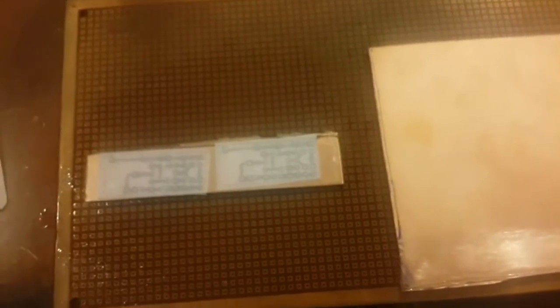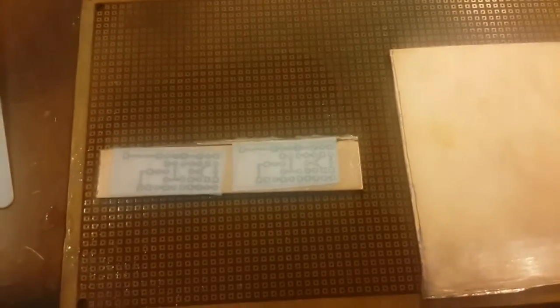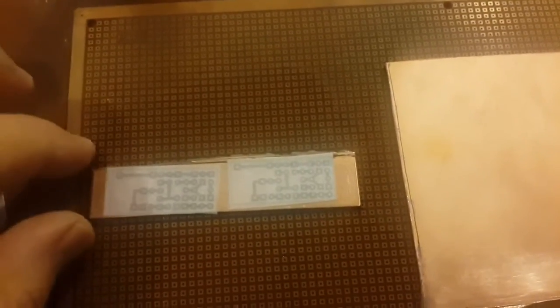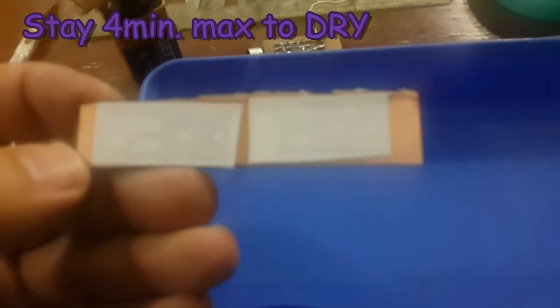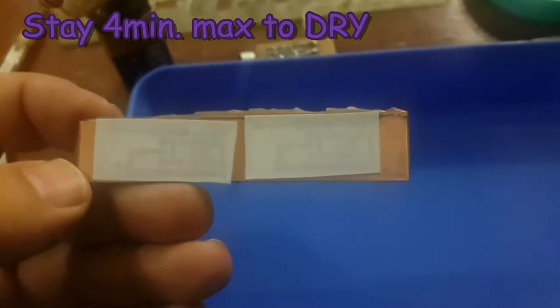It will take four minutes to become dry, and after that seven minutes in water directly — water will fix everything. After four minutes we will put the solution into the water. The PCB is completely dry and I'm going to put it into regular room temperature water.